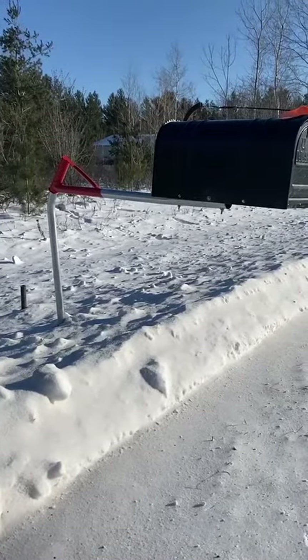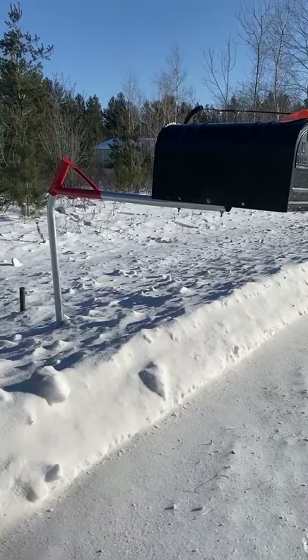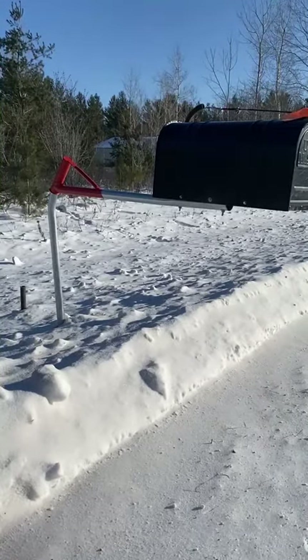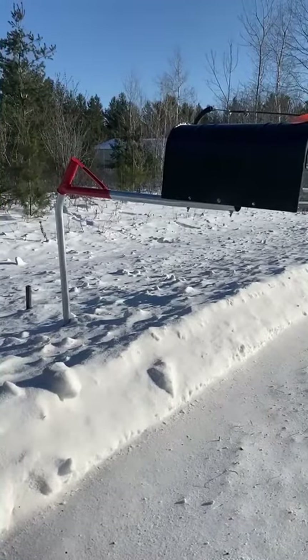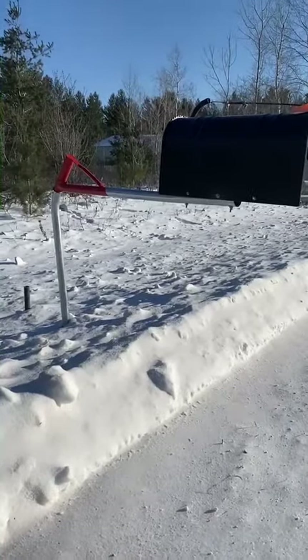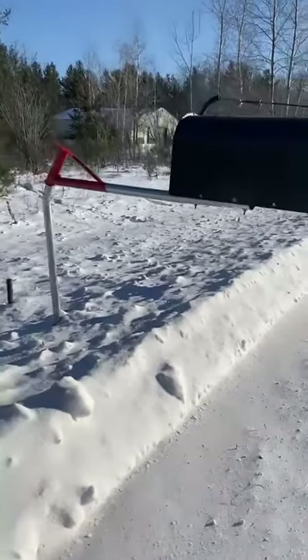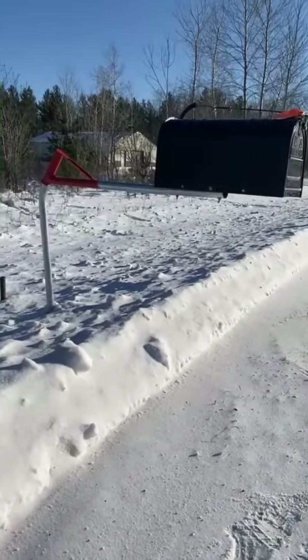In this video we will be discussing some of the advantages and benefits of the Swing Clear Model 442 rural mailbox post. As you can see, this is a boom style mailbox post that has swinging capabilities. All these measurements are going to be included in the packaging when you receive your Swing Clear rural Model 442 mailbox post.